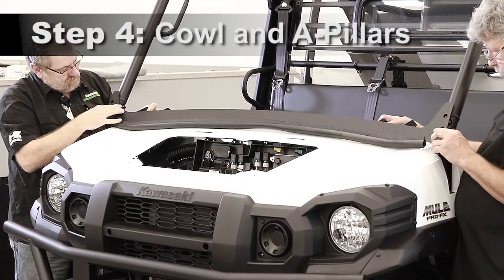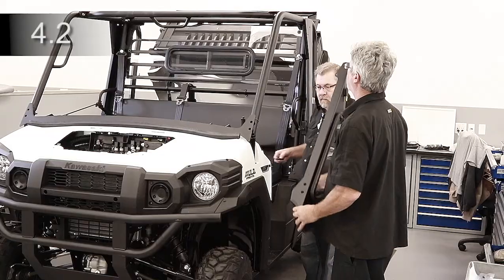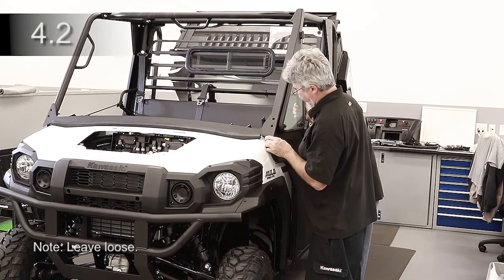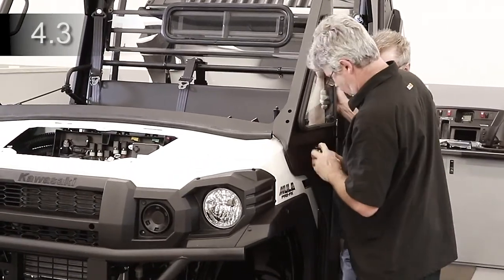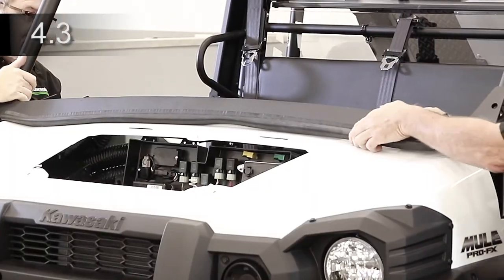Place the cowl onto the hood and front ROPS with the spacers in the bolt pockets. Attach the A-pillar to the lower rear flange of each A-pillar panel. Place each A-pillar panel on top of the cowl, front ROPS, and side of the fenders. Tuck the bulb rubber under.